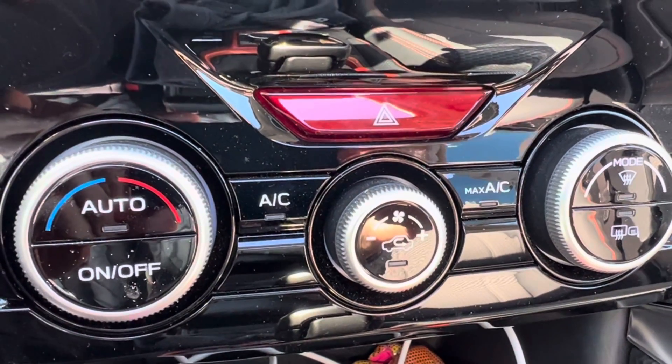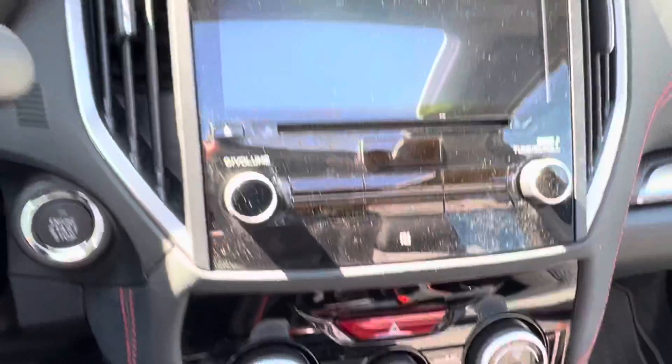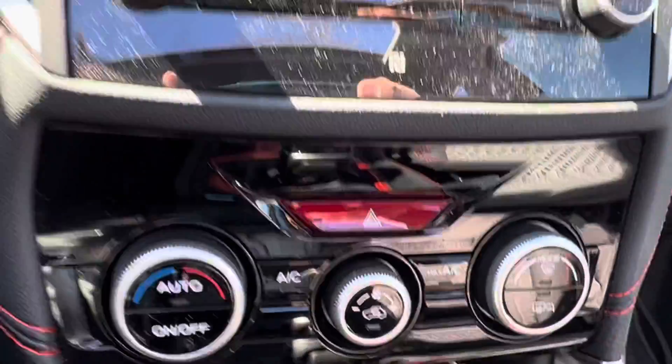Hey, just want to talk for a minute about your temperature controls, which are right in the middle, right below the big screen.